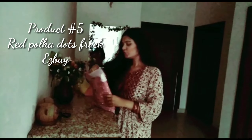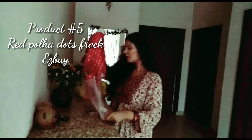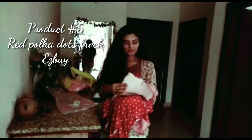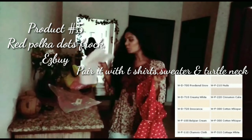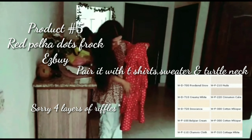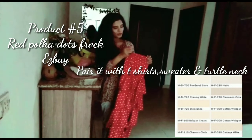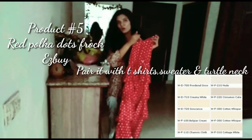I would like to show you my red polka dot frock. I haven't bought any frock till now, so this is my first frock. I have decided to pair it with white, off-white, or t-shirts. It has three layers of ripples at the side, and you can also wear this under sweaters in the winter season.